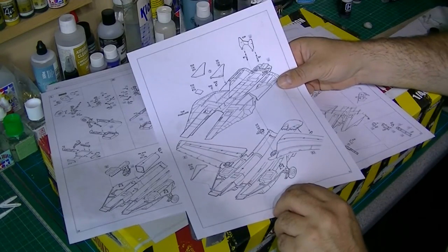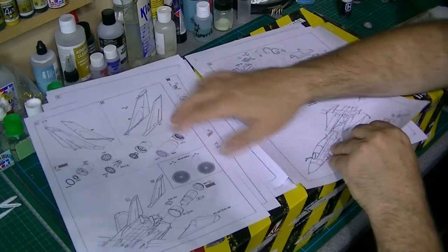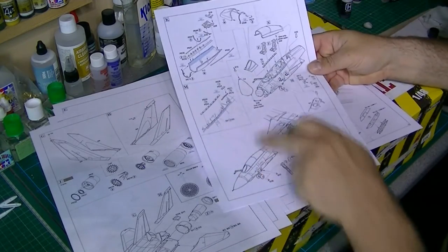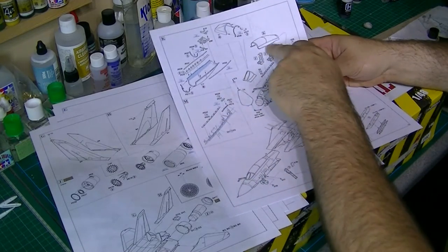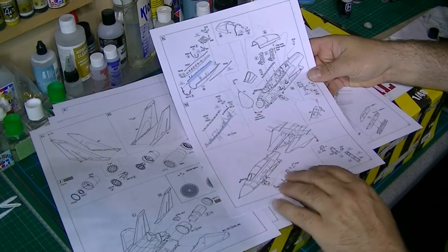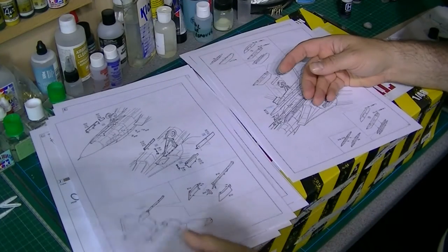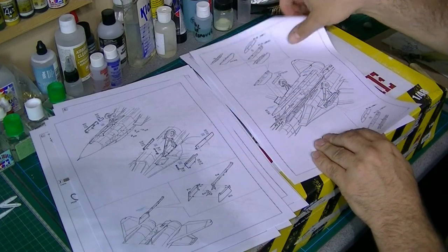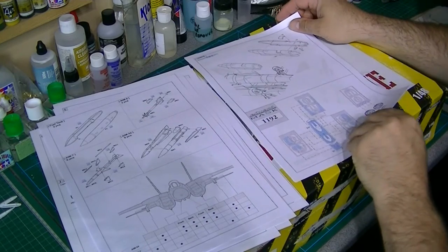Getting it all buttoned up - the main body, wings, engines and tail. Then we go on to finishing up - getting the cockpit and seats in, the canopy, and the nose going into the main body. The rest of the hook, and then obviously we go on to the armament and ordnance at the end.